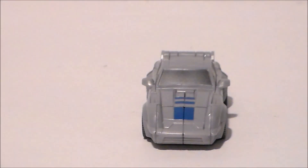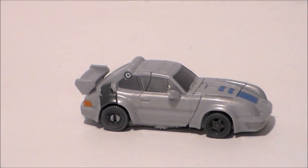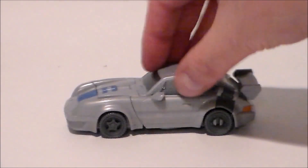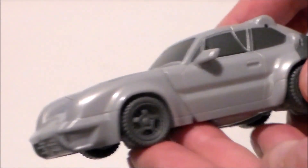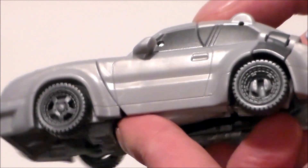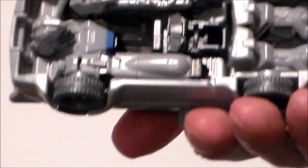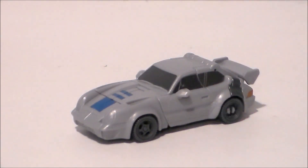The Porsche mode itself is pretty decent — looks a lot like Jazz did. I like the overall design. Love the fact there are tail lights on here. It rolls really, really well. It's got some blue paint on the front, painted windshield and side windows. Don't like the dark gray above the wheel hub. Wish the license plate was painted and the rear window too — just a little more paint application. There is some robot kibble underneath, but overall it's not a bad vehicle mode.